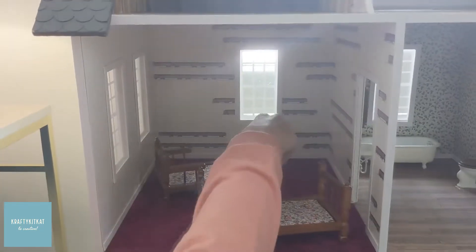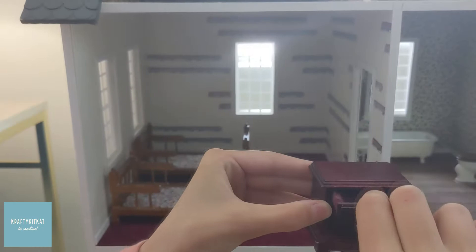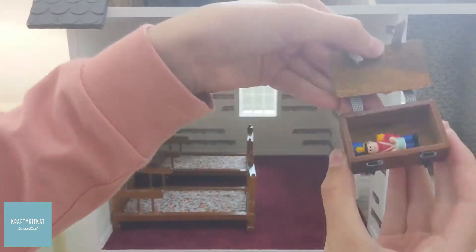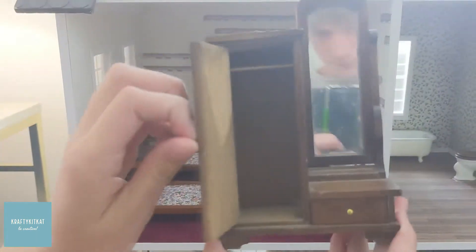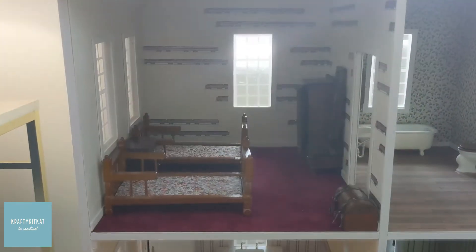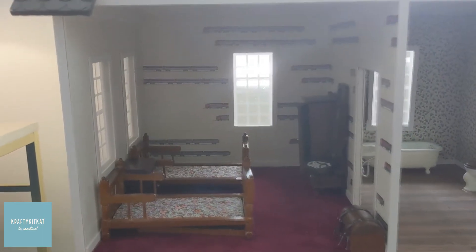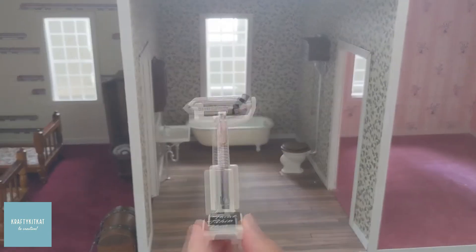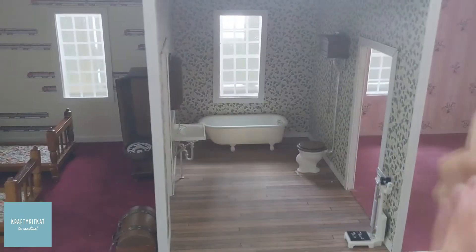Here's one bedroom. I think of this room being for two kids.